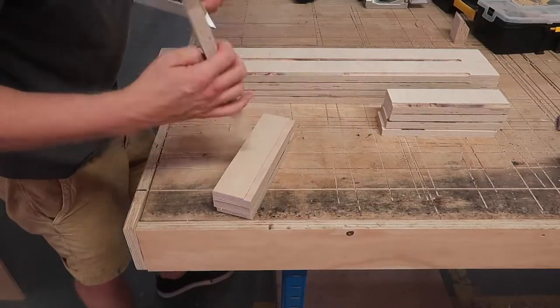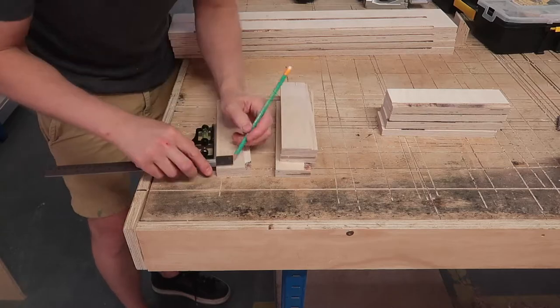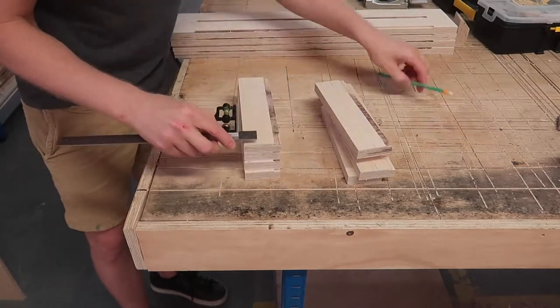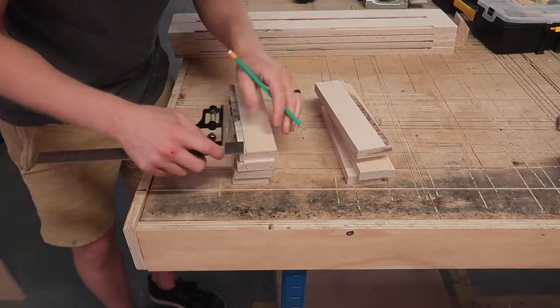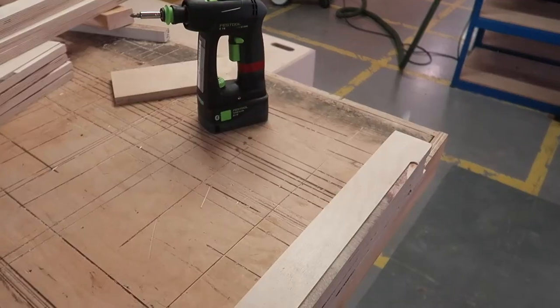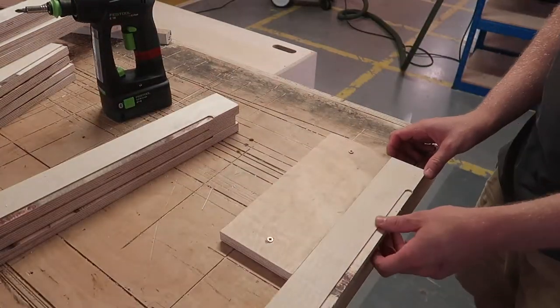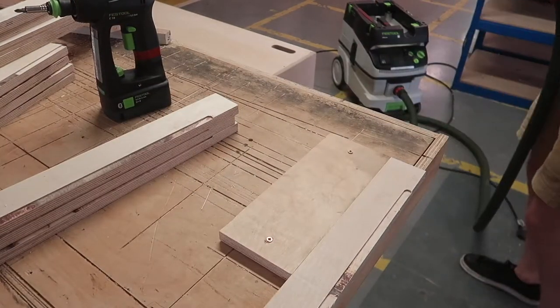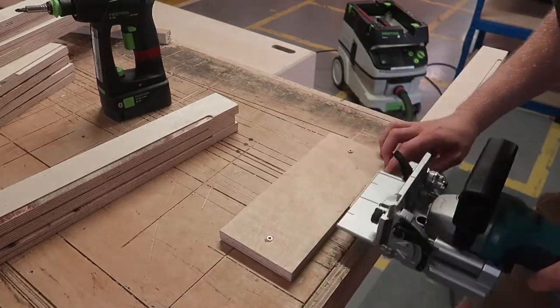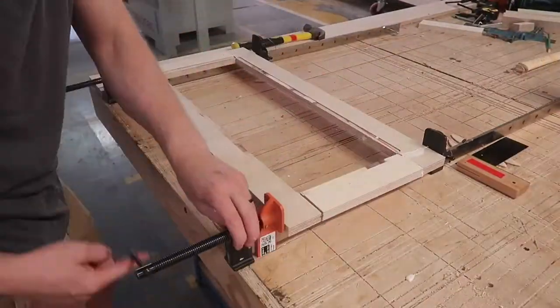One bit of this build that took me longer than a typical sideboard of this size was the shelves. Rather than making them from a solid piece of board, each shelf was basically a frame made from four individual pieces of timber sized to hold a small section of perforated metal in the middle. To help align the glue-up I used a biscuit cutter to cut into each of the pieces before gluing and clamping each shelf individually.